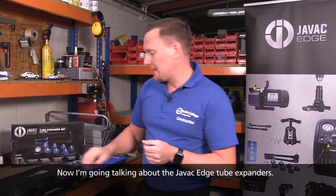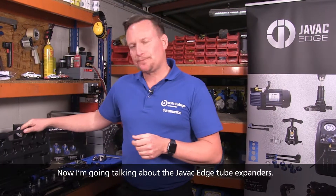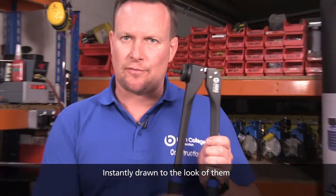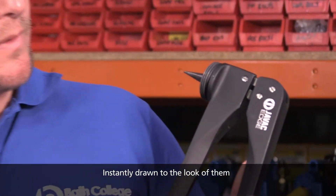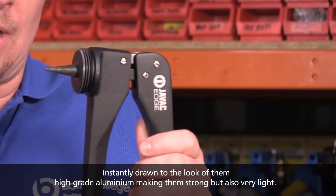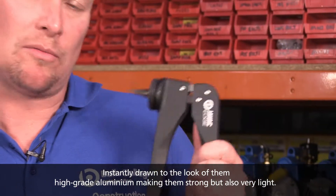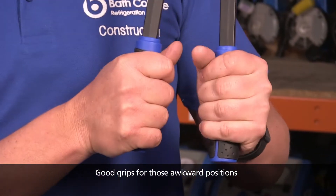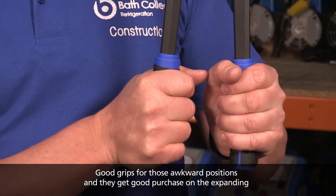I'm going to be talking about the JVAC Edge tube expanders. Instantly drawn to the look of them — high grade aluminium making them strong but also very light, with good grips for those awkward positions and to get good purchase on the expanding.